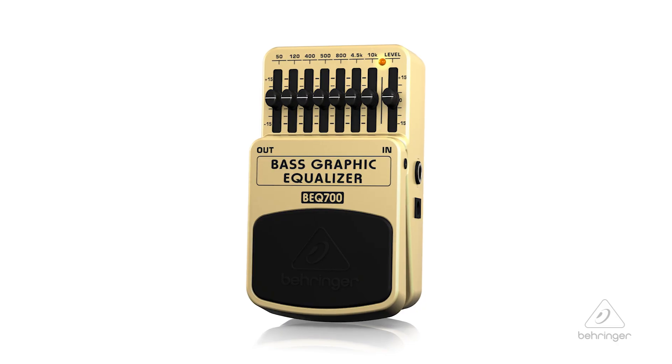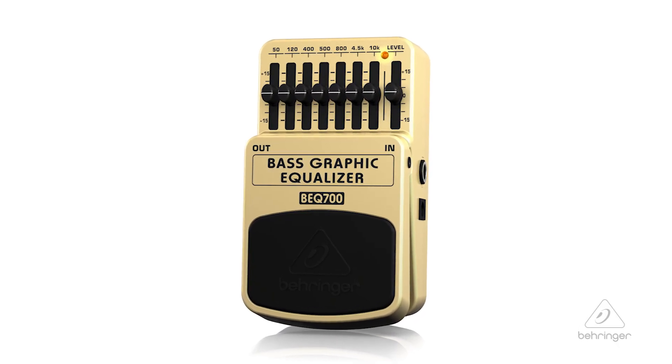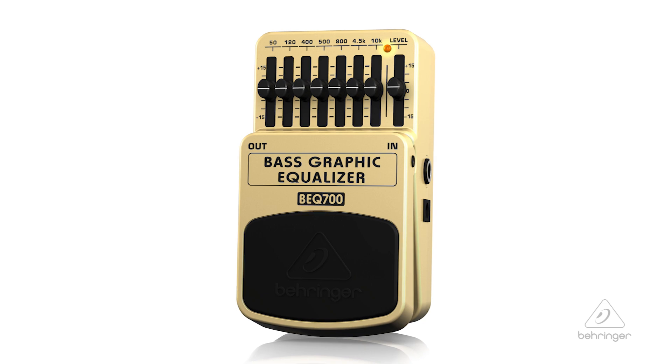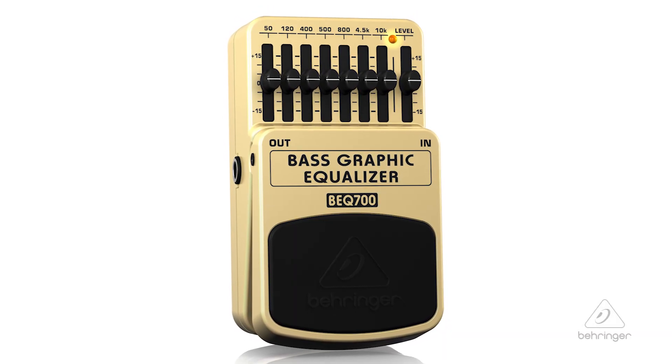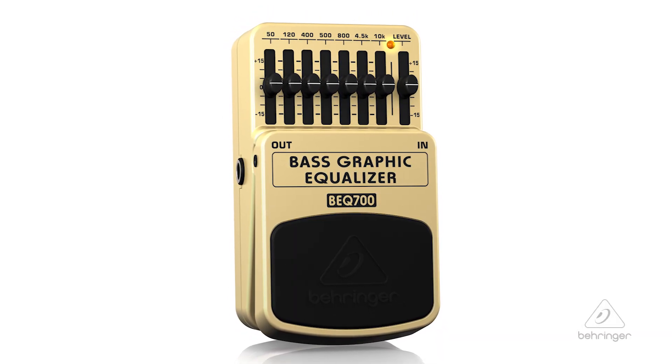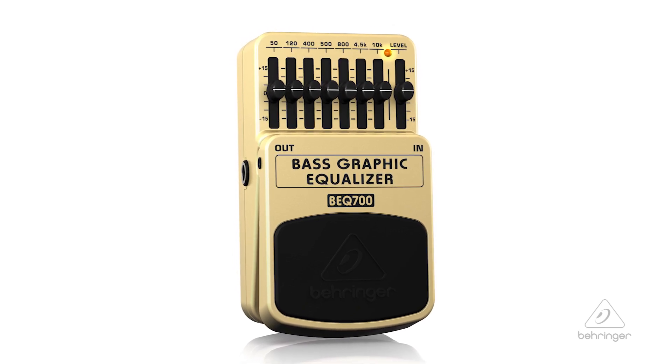Hey everyone, I'm Roxanne Avalon and this is Behringer's Bass Graphic Equalizer, BEQ-700 — the ultimate seven-band graphic equalizer. With 15 dB of available boost or cut per band, the BEQ-700's seven frequency bands have been carefully chosen to provide the ultimate tools for EQ-ing the bass guitar.